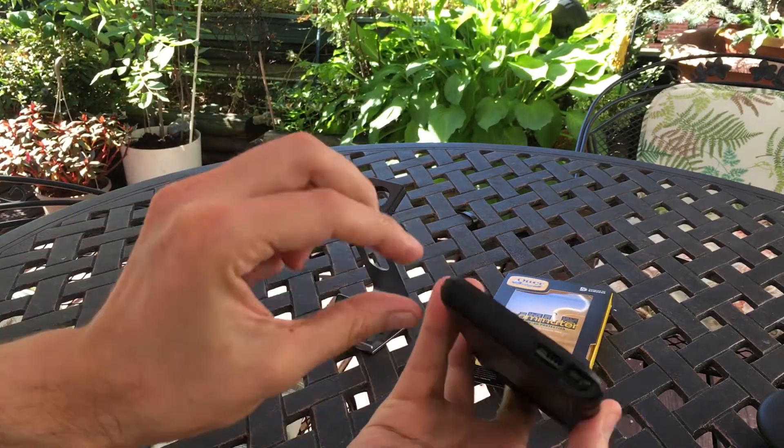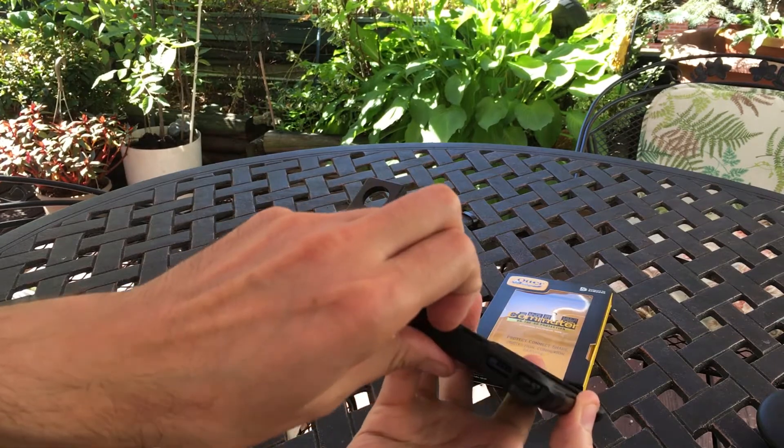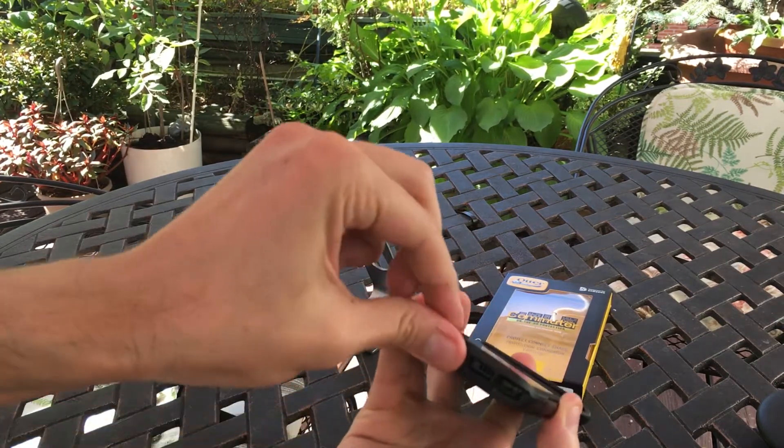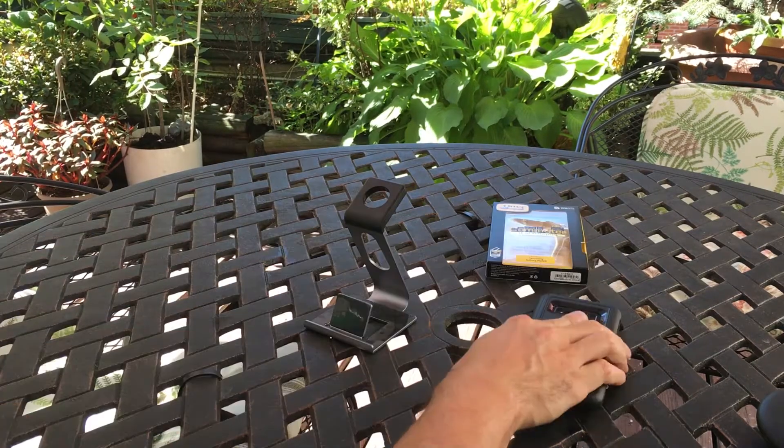The S Pen comes out really easily, no problems there. And the two flaps on the bottom protect your headphone jack and USB-C port from getting even more dust or water into it.